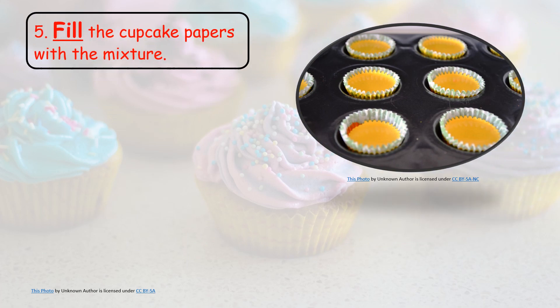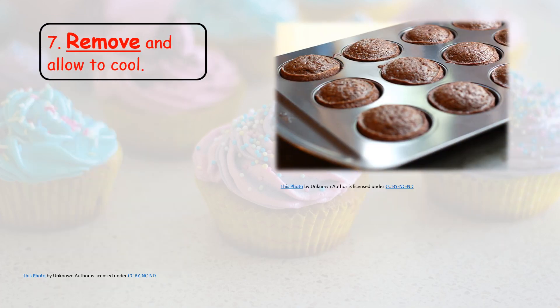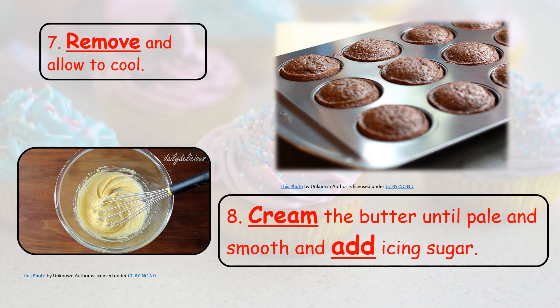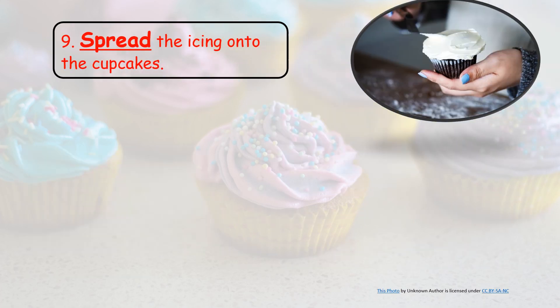5. Fill the cupcake papers with the mixture. 6. Bake cupcakes for 20 to 25 minutes. 7. Remove and allow to cool. 8. Cream the butter until pale and smooth and add icing sugar. 9. Spread the icing onto the cupcakes.